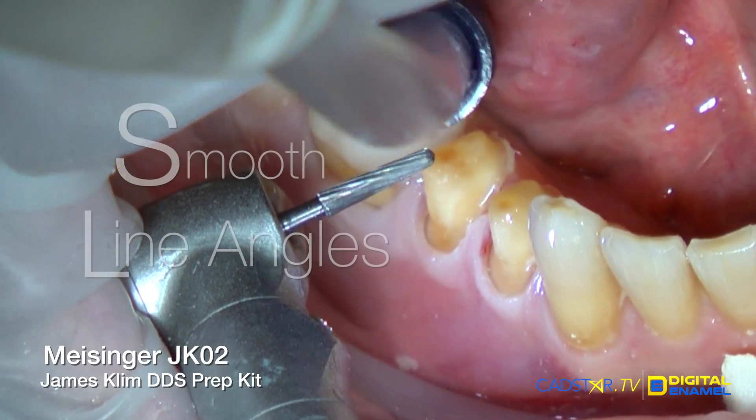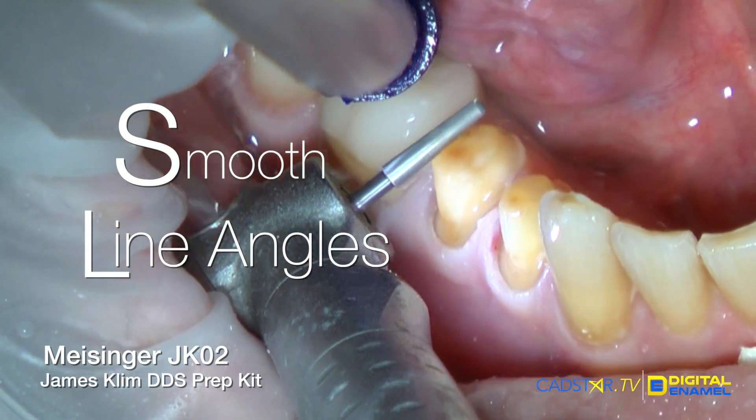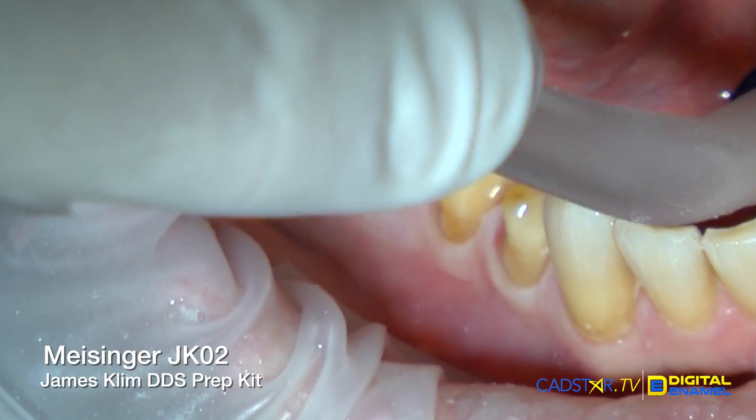I'll finish my margins and I'll smooth my line angles, and that's really important — to have smooth line angles where you transition from the occlusal table to the actual wall. When our preps are smooth, we'll see really nice smooth internal surfaces of our restorations, and that's really important to have that type of quality of mill for strength and longevity.